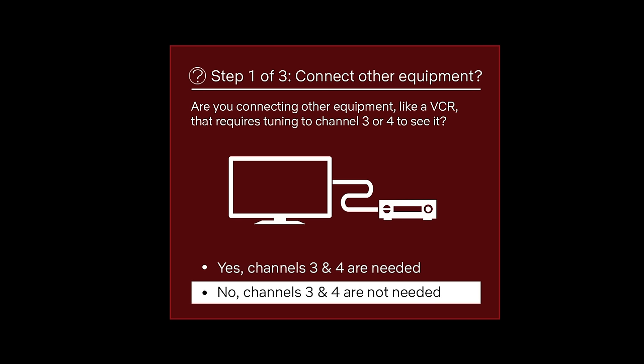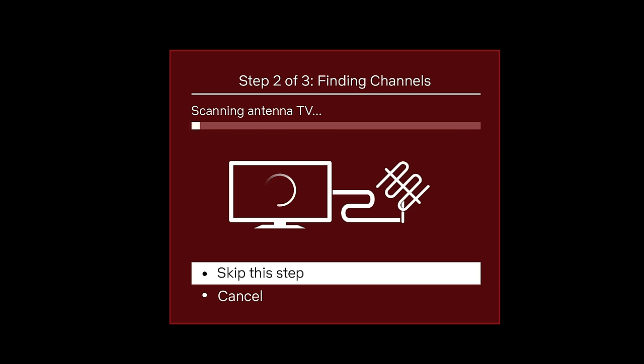For step one, select the option 'No, channels three and four are not needed,' since we are not setting up a device that requires tuning to those specific channels. In step two, your TV will begin searching for available broadcast channels.